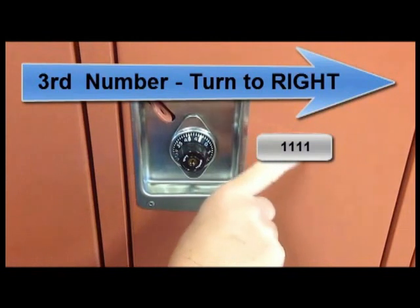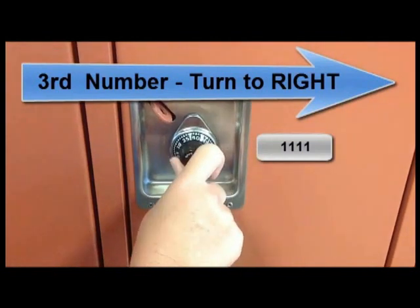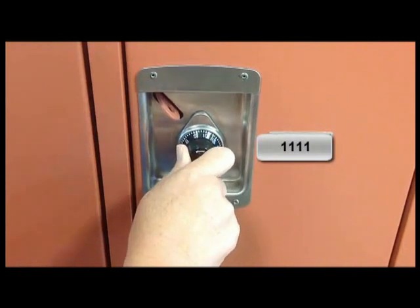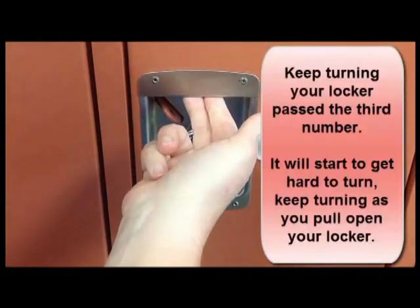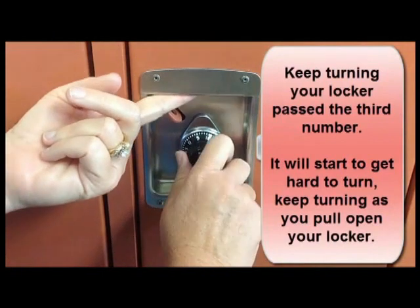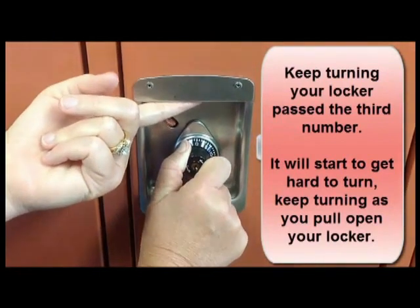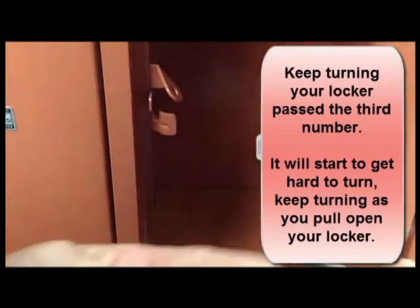For our third number, we're going to turn back towards the right. You're going to get right to the number, which is number 7. You'll notice when you get to the number, nothing happens. You have to actually put your other hand here, and you'll continue past the number as your locker gets harder to turn. Keep turning as you pull your locker open.